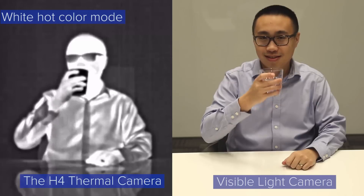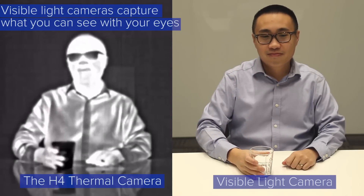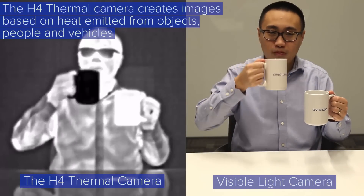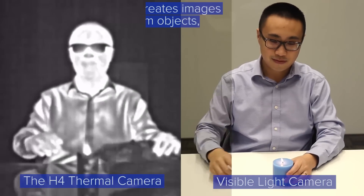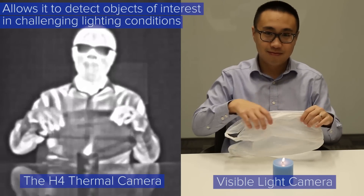We've placed our H4 thermal camera beside a visible light camera. Visible light cameras capture what you can typically see with your own eyes. The H4 thermal camera, on the other hand, creates images based on heat that's emitted from objects, people, and vehicles, allowing it to detect objects of interest in challenging lighting conditions.